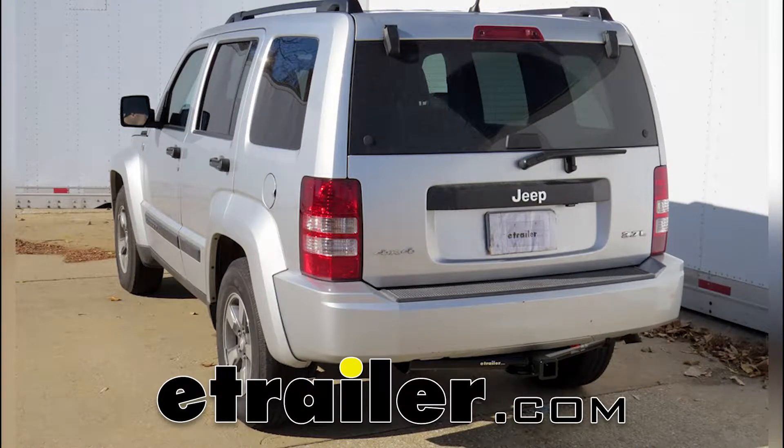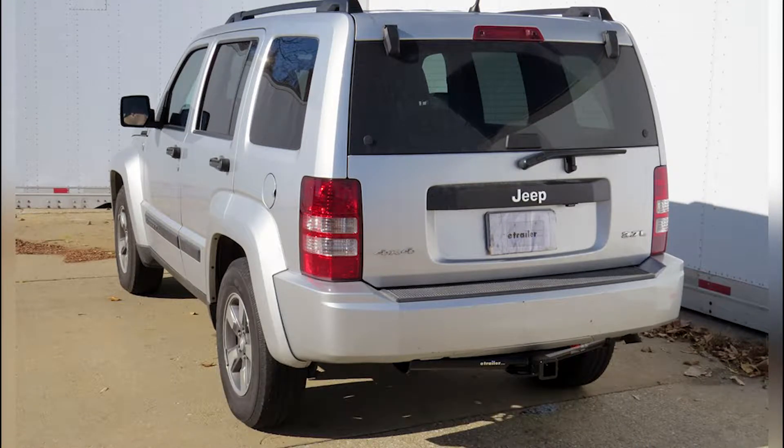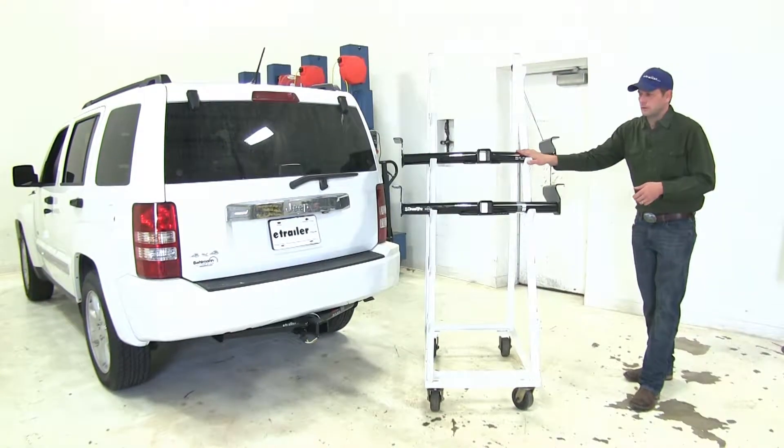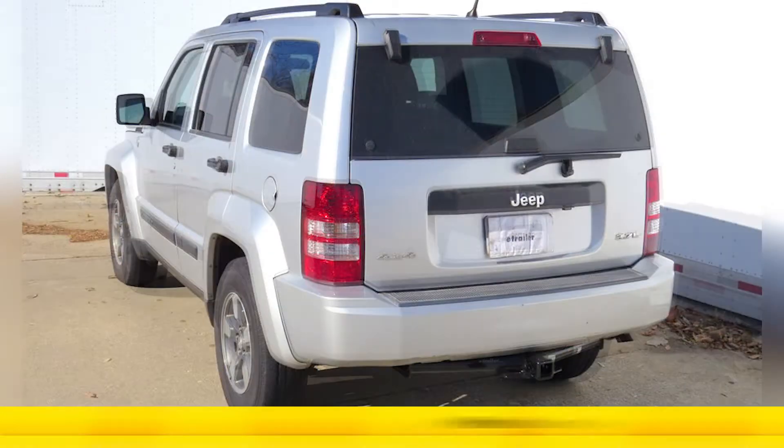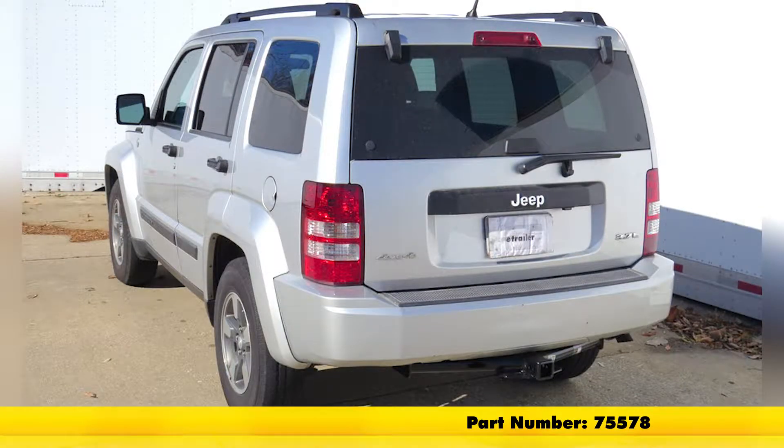Today we're going to be taking a look at the best hitches available for the 2012 Jeep Liberty. To start with we'll have our Curt, part number 13245, it's going to offer the 2 inch by 2 inch receiver tube opening. We'll follow that up with our DrawTite, also a class 3 with the 2 inch by 2 inch receiver tube opening, part number 75578.